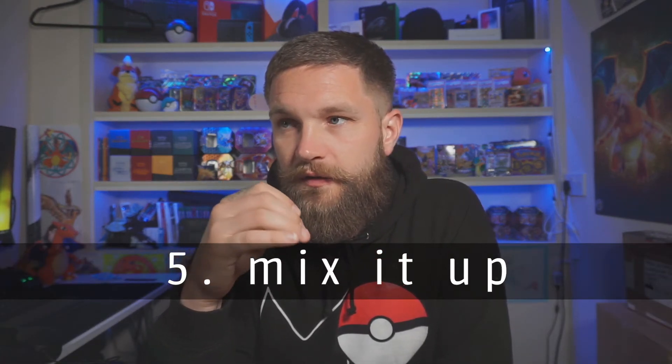Tip five: mix it up. For example, during my 24-hour stream, every three hours I stopped playing the game, opened Pokémon cards, and gave them away to people watching — mini giveaways every three hours. That really helped break up the monotony because bear in mind you're not just playing for yourself, you're entertaining and engaging people for 24 hours straight. I recommend breaking it up — maybe every few hours just pause the game, go full screen, and just chat with your viewers for half an hour. Mix it up.